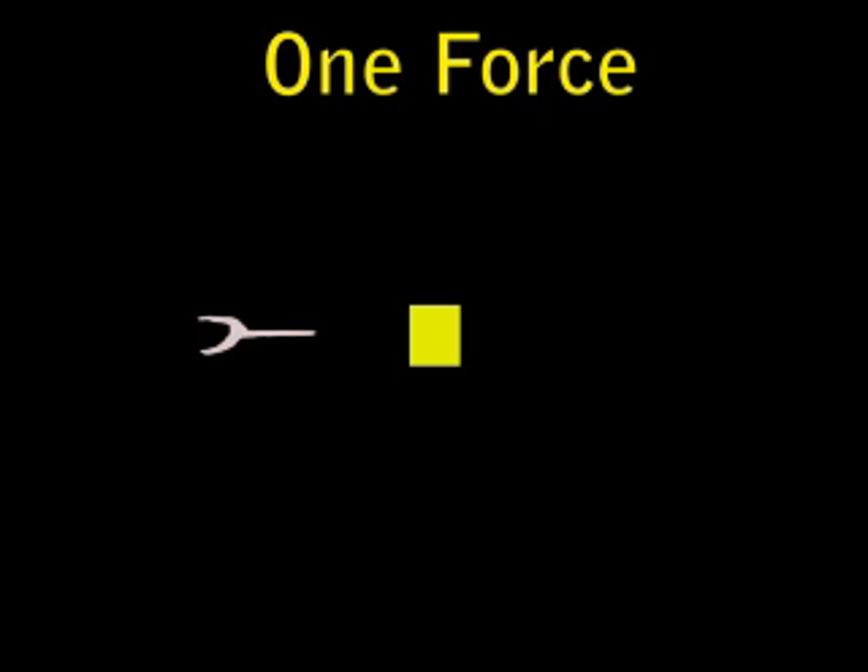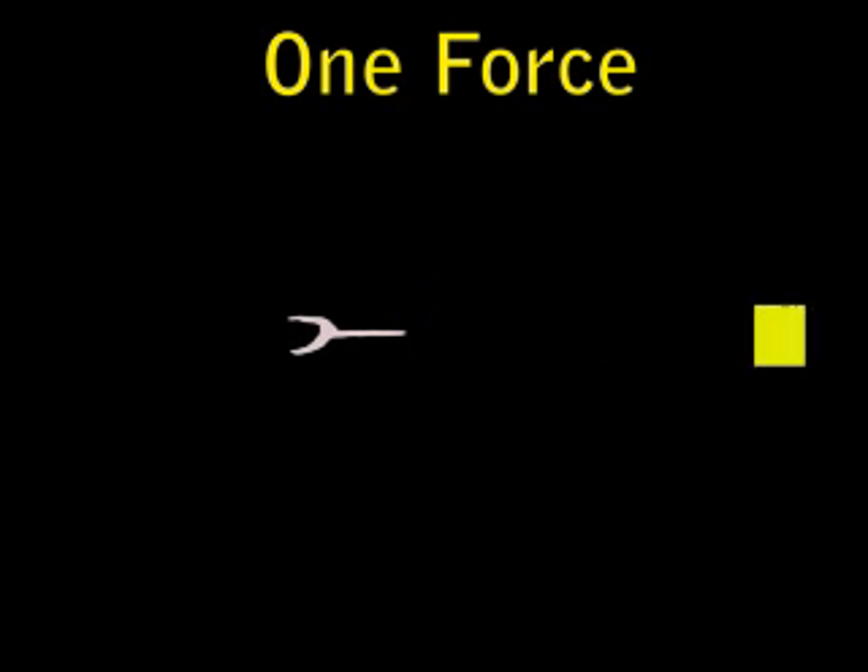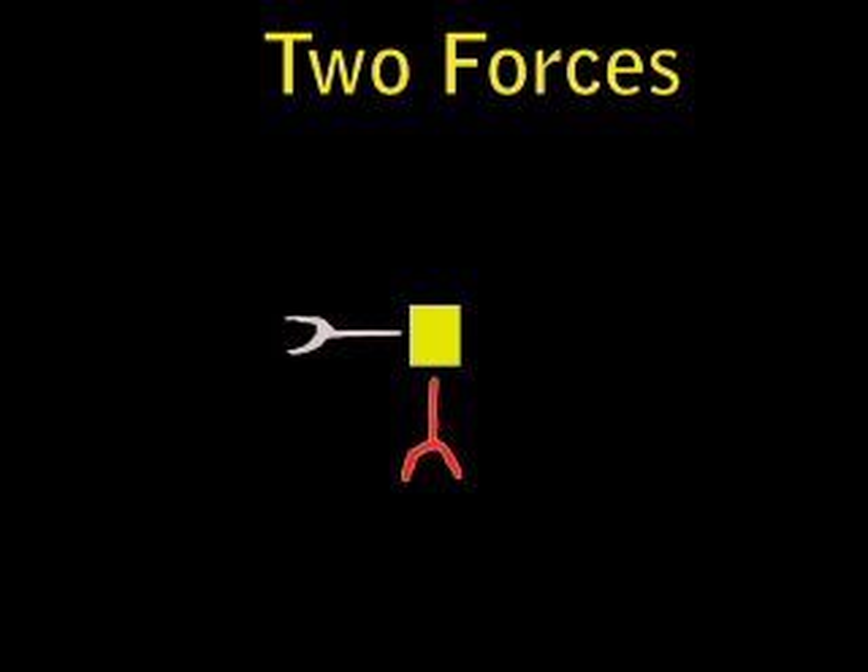Hi, welcome to the Net Force Lab. In this lab you're going to answer the question: how do opposing forces influence an object's motion? We're going to talk about the sum of forces on an object. When you add forces to an object, it's not like regular addition — it's a little more complicated than that, and that's what we're going to look at in this lab today.